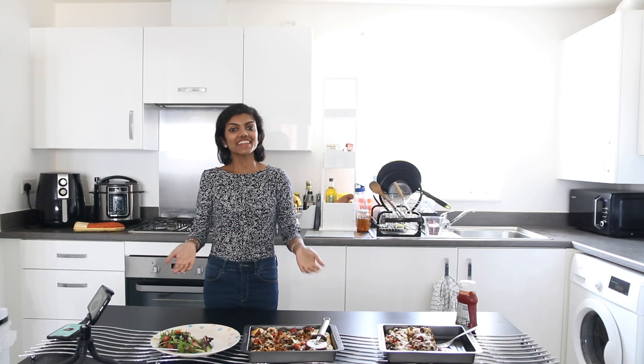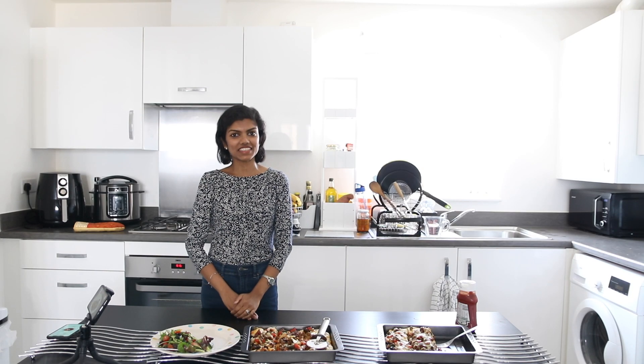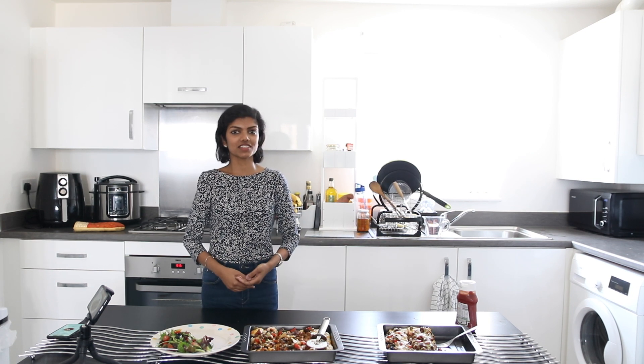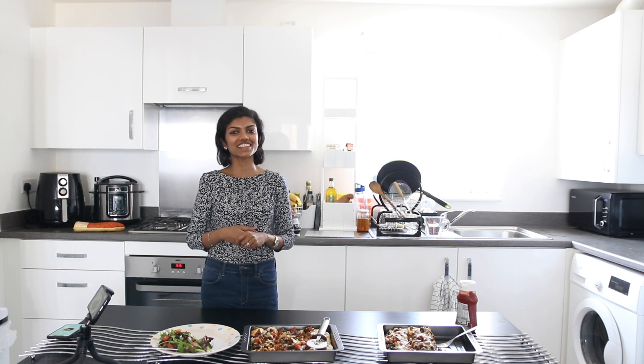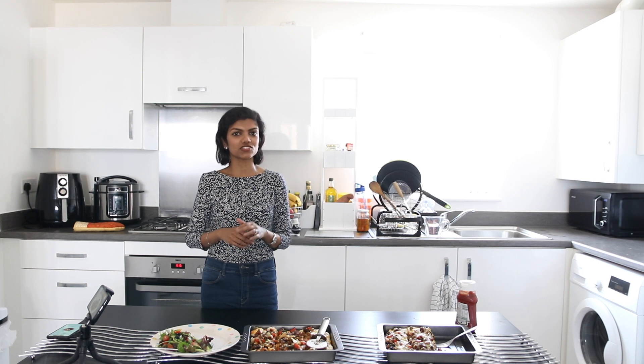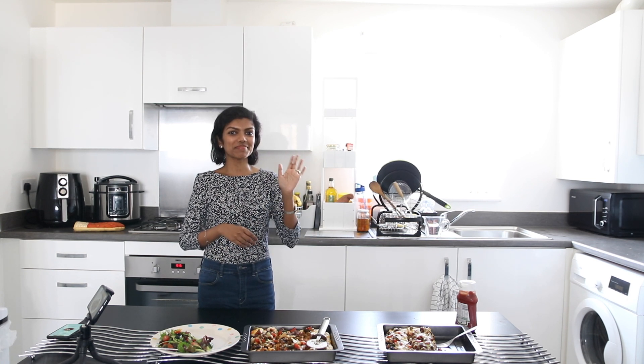That's it for this video. I hope you enjoyed it. As you can see, I've lost my guest and half his pizza — he's already gone away with it and didn't want to wait until the end! I really hope you enjoyed it. It is so good, so easy, very simple, very quick. You can do it anytime at home. See you again. Bye!